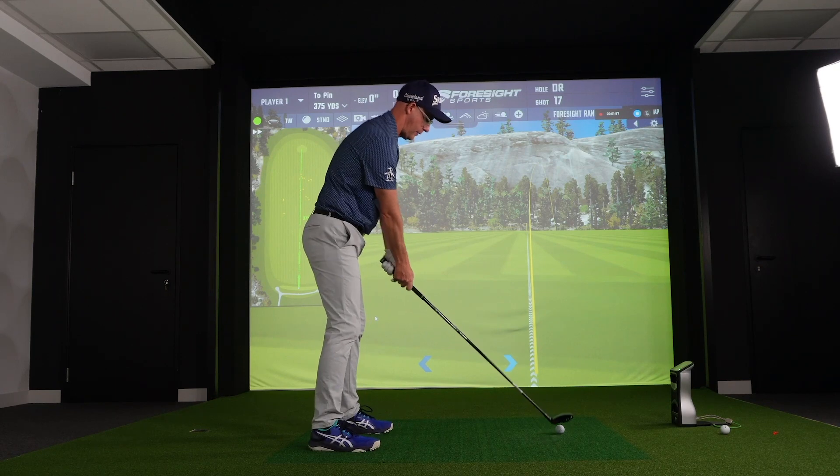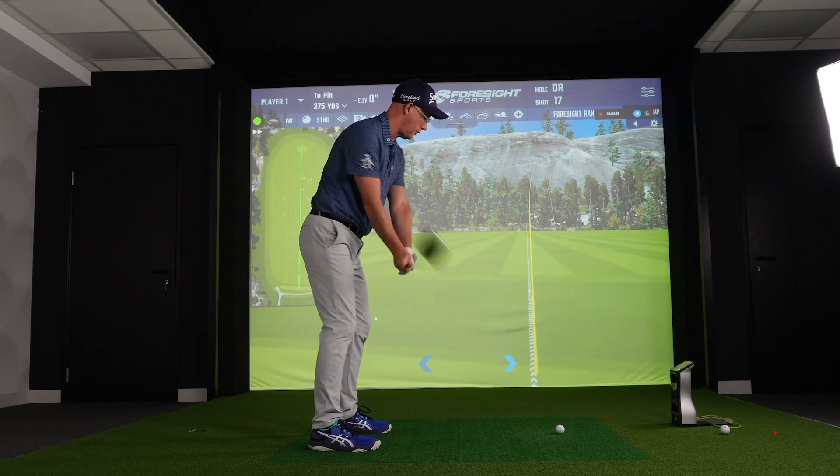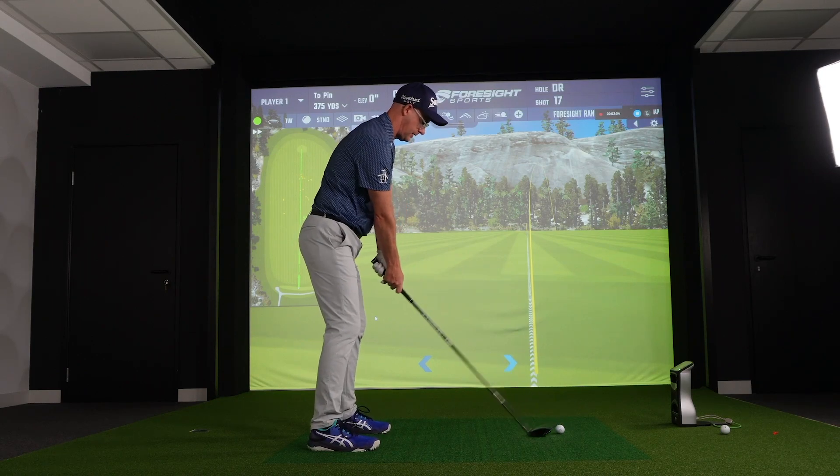I do like the look of this, but with a fairway wood for me, I like as friendly as I can get, to be fair, because I'm going to hit it a lot from fairway shots, second shots, par fives, those kind of things.